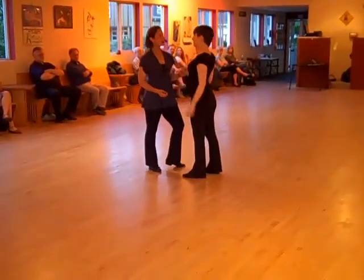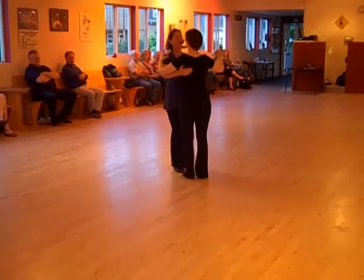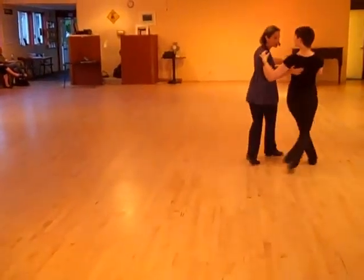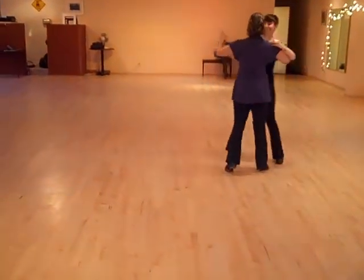And then we also did — we'll leave our favorite one — we've got to do them all the way. We have to do that. One, two, three, four, five, six. One, two, three, four, five, six. One, two, three, four, five, six.